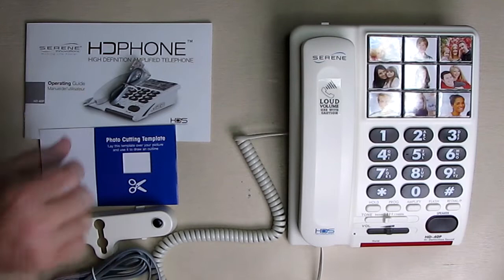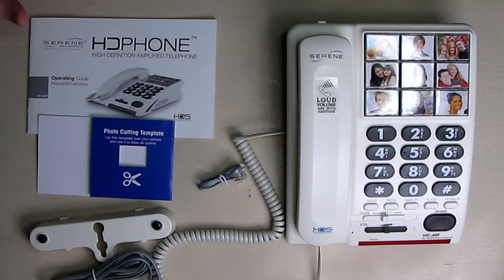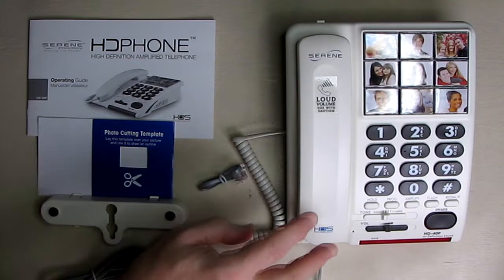It has a very nice instruction manual that lets you know how to use the unit. Included is a nice little template that allows you to cut out pictures for your various family members. I'm buying this phone for my mother because she's a senior and she's having trouble with her cell phone. We want to get her a plain old telephone service line from AT&T, and that's where we're going to be using this phone.